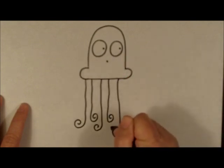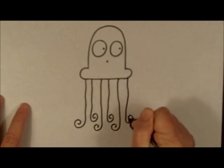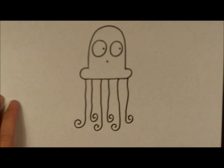So back and forth all the way to the end. There's your jellyfish, quick and easy. Thanks for watching!